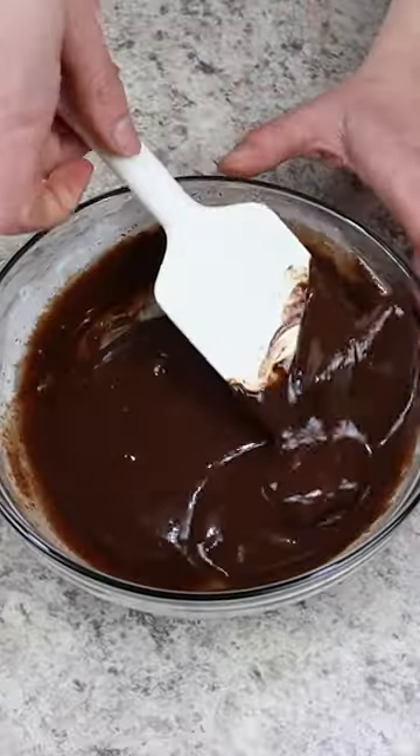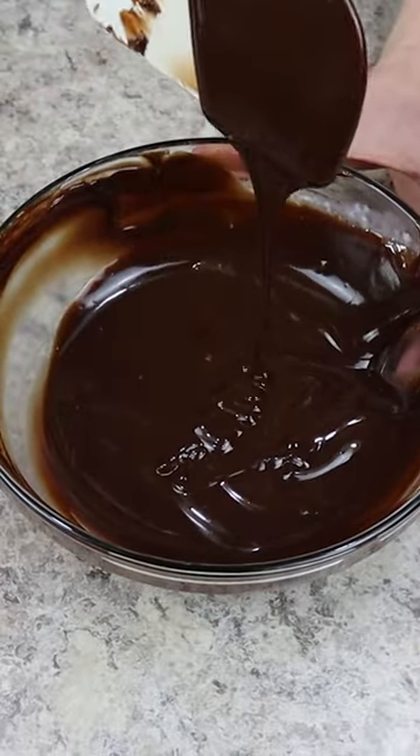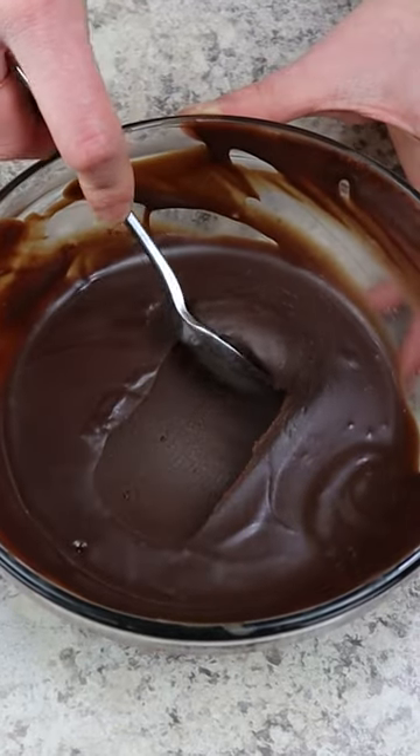Then we're coming in with one teaspoon of vanilla extract, an eighth of a teaspoon of fine sea salt, and two tablespoons of unsalted butter. Mix everything together until you have a silky smooth ganache.